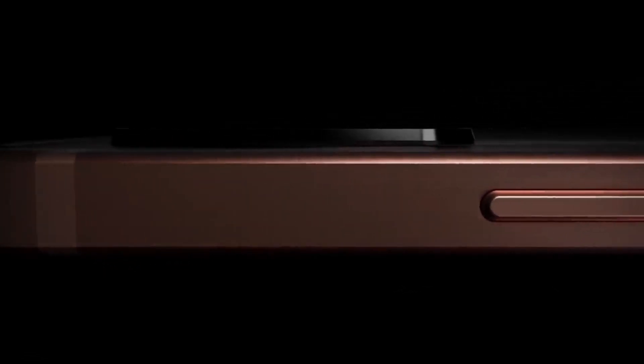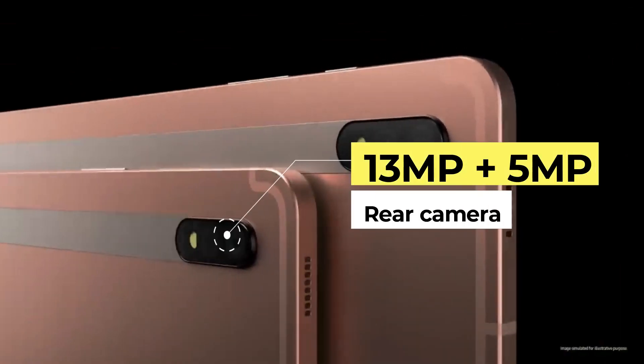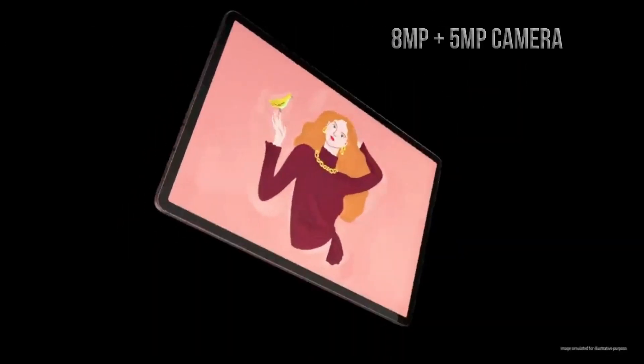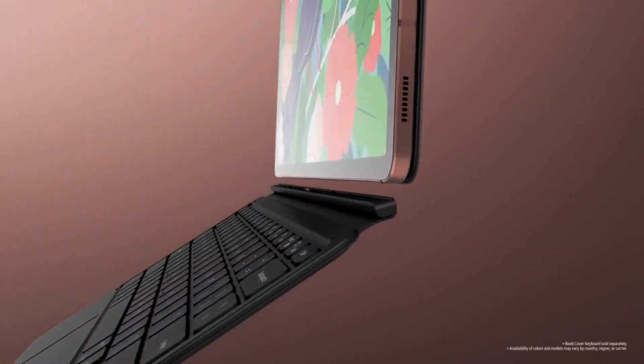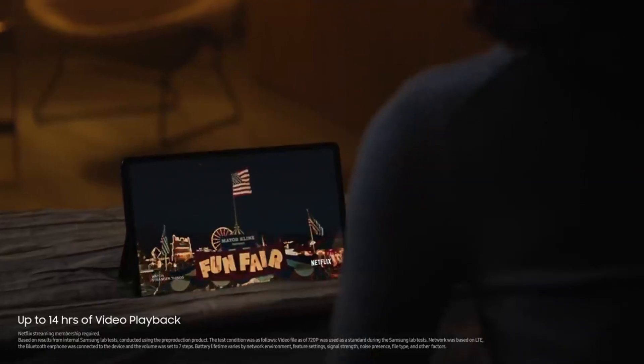As for the optics, the Galaxy Tab S8 Ultra is equipped with a dual camera setup consisting of a 13MP primary main sensor and a 5MP secondary camera at the rear. For selfies and video calling, the tablet comes equipped with a dual 8MP plus 5MP camera setup at the front.